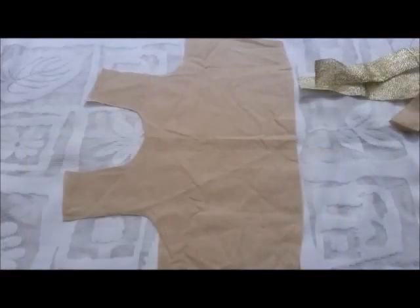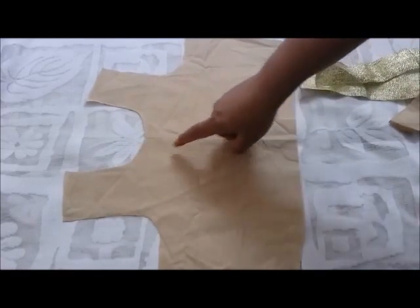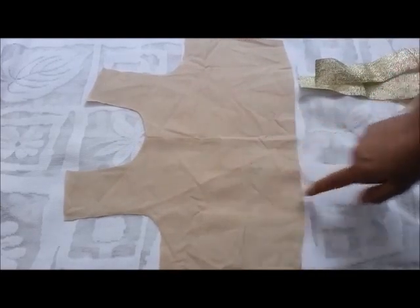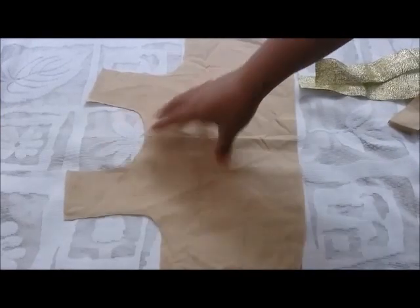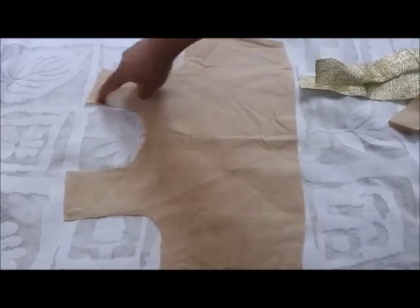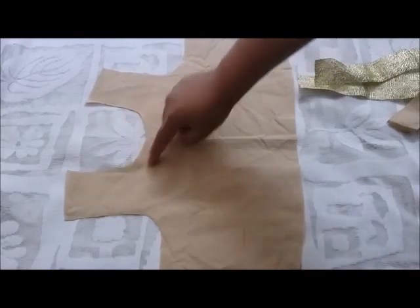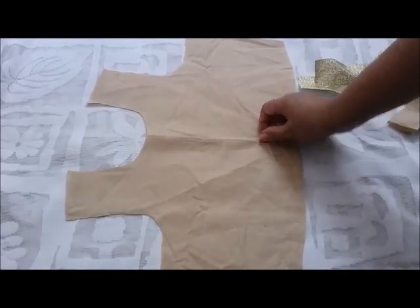Hello everyone, I am Anjali and welcome to my channel. Today in this video I'm going to show you a simple and beautiful design for your neckline. This is the front part of my kurti — it's a two-piece kurti, so this is the upper bodice part. I have given a round neck for my neckline, and here I will make a simple and elegant design for your kurti that will look more graceful.